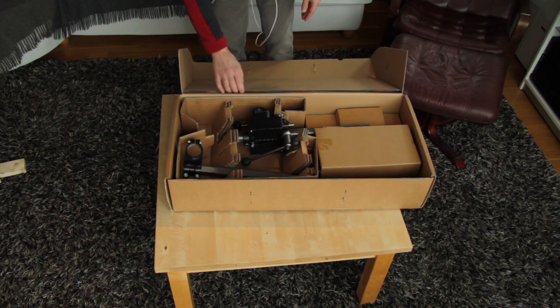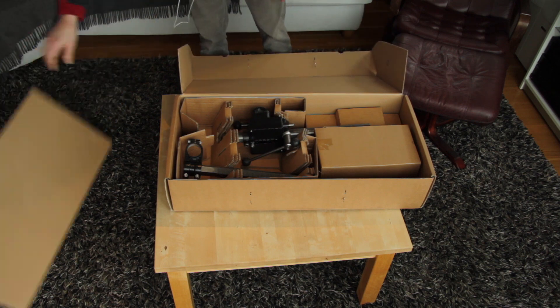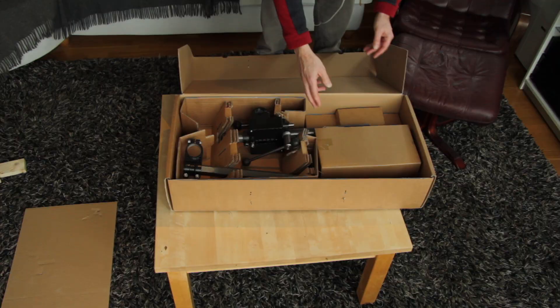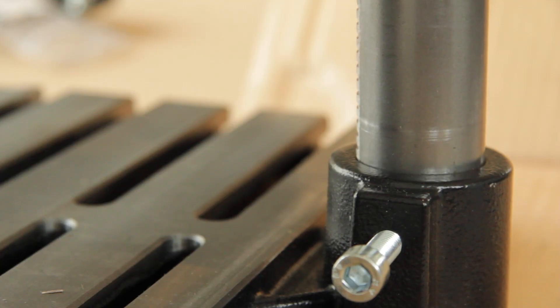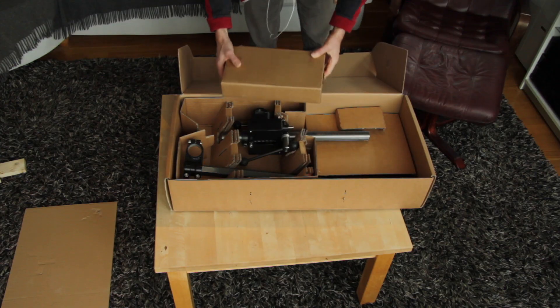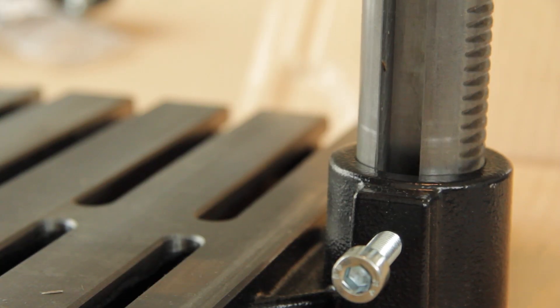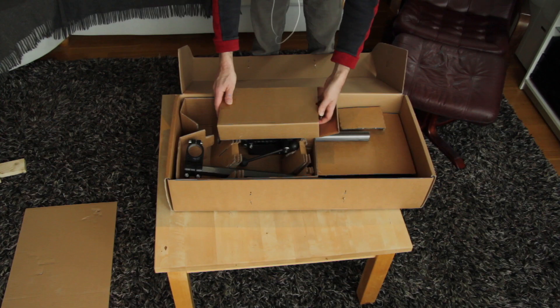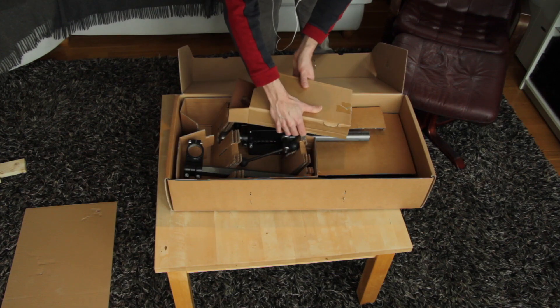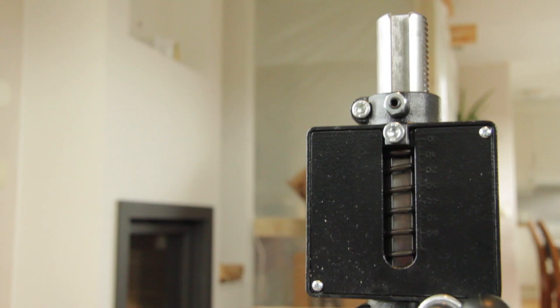This is heavy duty. So I think I'll start with the vise. I ordered this stand with an additional vise so that I could fasten the things I'm drilling or working on.